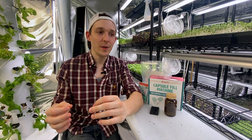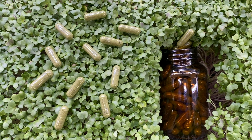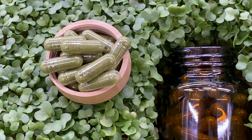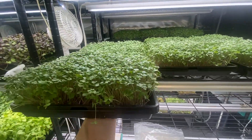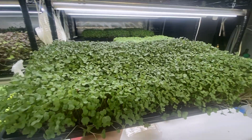Now what I want to do is run a few numbers, putting aside that we now have sulforaphane supplements which are extremely healthy and so good for the body. I think it's a good question to ask: how much does this cost? To grow one of these trays of broccoli microgreens cost me roughly $6 to $7 per tray.